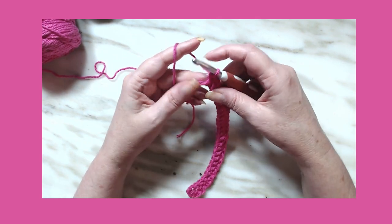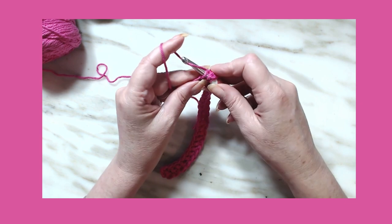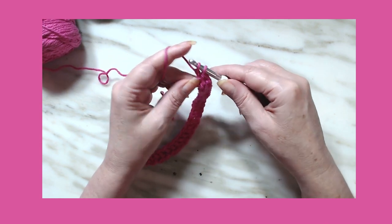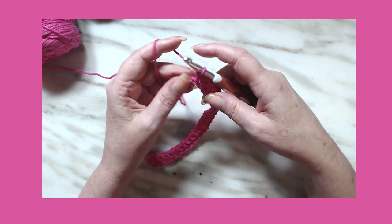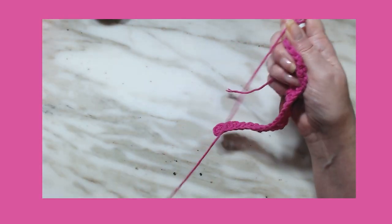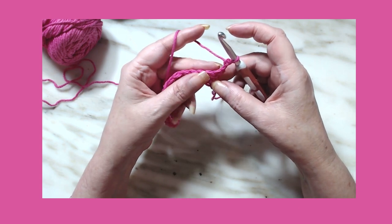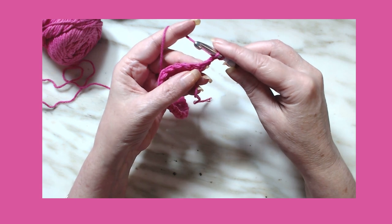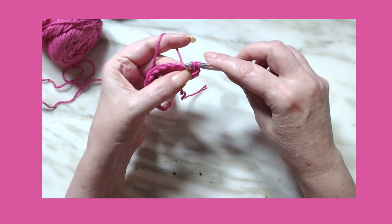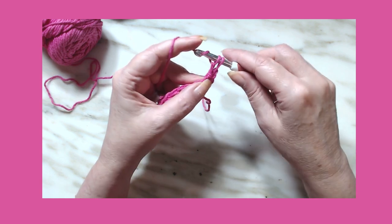Welcome back — I hope you finished your first row. I'm going to do my last double crochet herringbone stitch: go into the stitch, pull up a loop, go through the first one on my hook, go through that one, and go through the last two. Now we're going to chain two and turn. For row two, yarn over, go into the stitch, draw up a loop, pull through one and one loop on your hook, pull through that one, yarn over, go through one, yarn over, go through two.